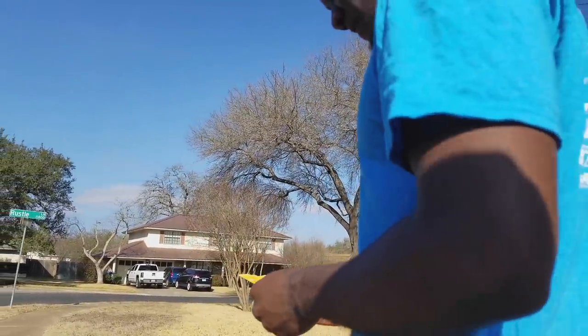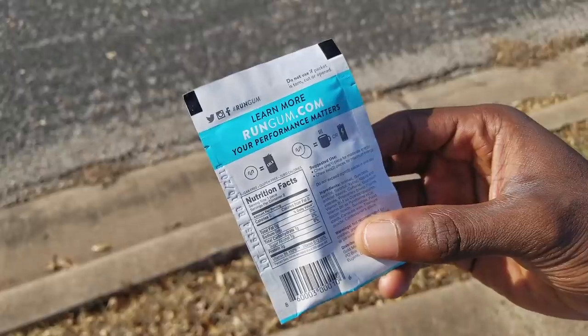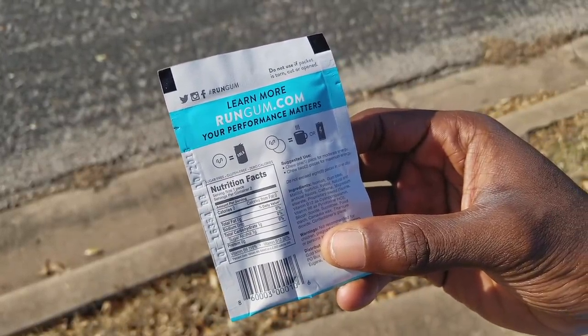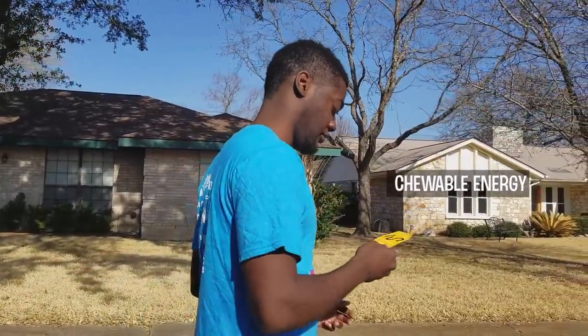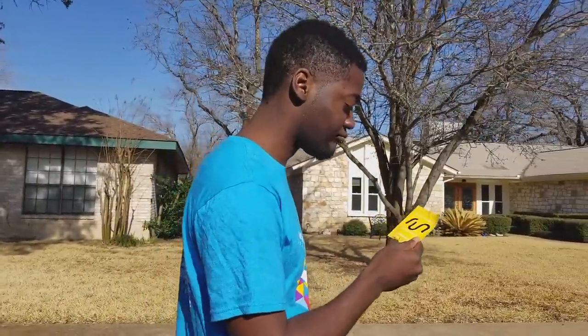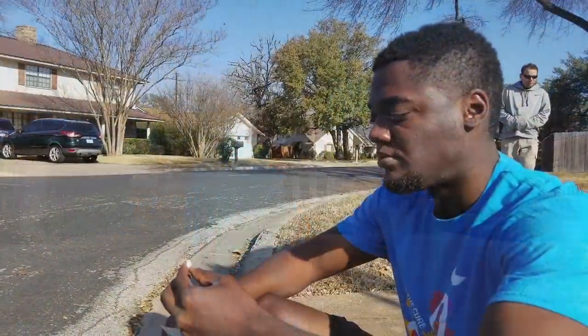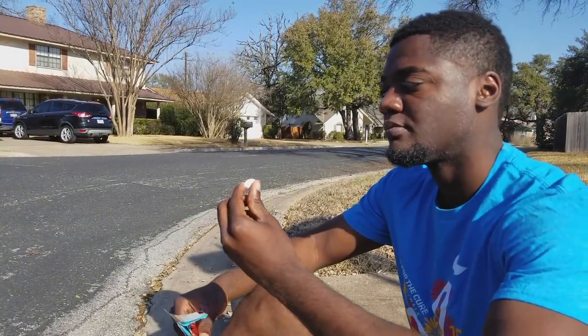Run Gum is gum that is packed with caffeine. Caffeine, as most of you know, will give your body a boost of energy, get your heart rate pumping, and get your body moving for any activity. Instead of going for a cup of coffee, Run Gum comes at the convenience of being chewed. The caffeine in the gum is absorbed through the lining of the cheeks and the gums, allowing for faster absorption into the bloodstream without having to engage the digestive system prior to a workout or a race. This means it works fast and efficiently.